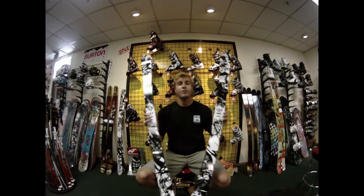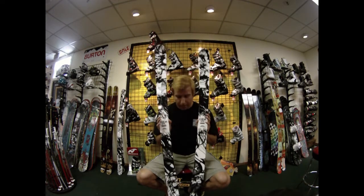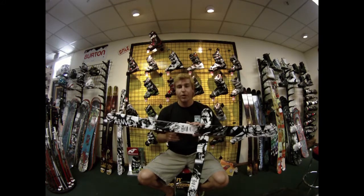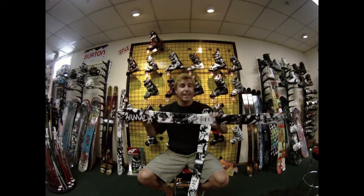Hey guys, J-Rock. Today we're talking about the new 2011 Armada Coda Junior Ski. First, notice this thing looks badass. The new Coda looks just like the brand new 2011 AR7, which is the hottest ski.